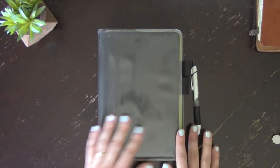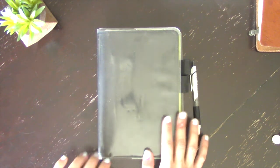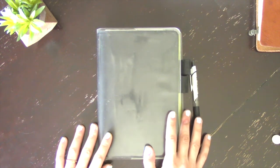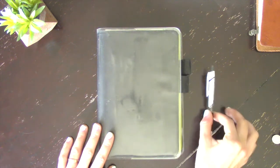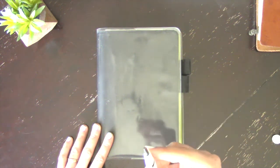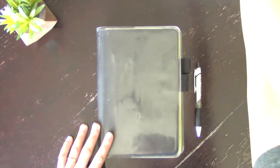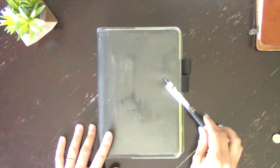You're going to have to excuse the ton of sticky notes and covered information — there's a lot of sensitive info and people's names in here, so I tried to cover up what I could. Sorry about that. The pen I'm using with this is the 0.5 Uni-ball. The Hobonichi pen that comes with it is 0.38, so I just got the 0.5 since it's a little bigger.